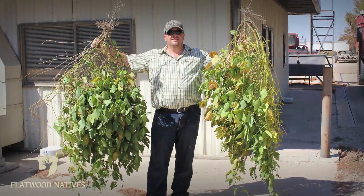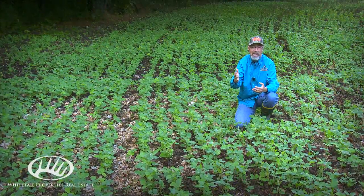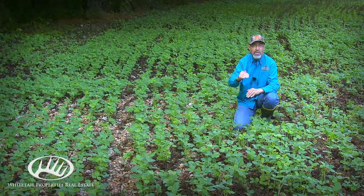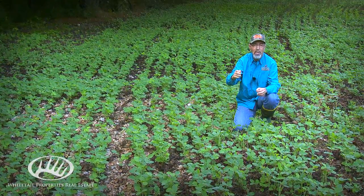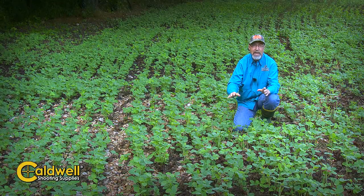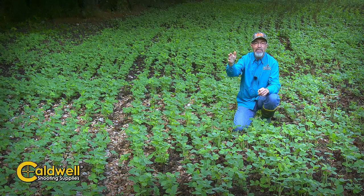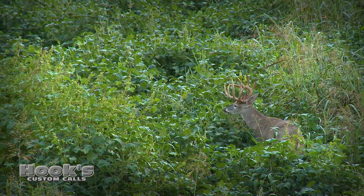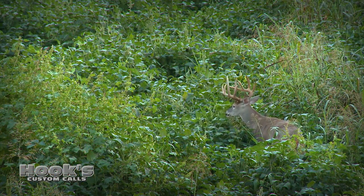This is a group 8 soybean. Those numbers – group 4, 5, 7, 8 – are just relative maturity, with 8 being the longest maturation. What that means for a bow hunter is this bean will stay green well into three or four frosts in the fall, and you'll have the only green soybeans in the neighborhood, which means the deer will be feeding right here.